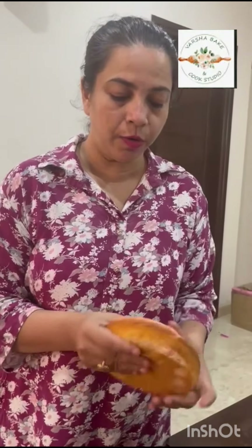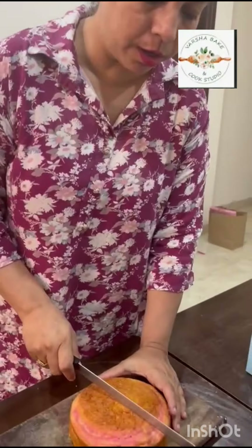Here we have the marble tea cake. You can see how soft it is — it is very soft, it bounces back. Now we will cut it.